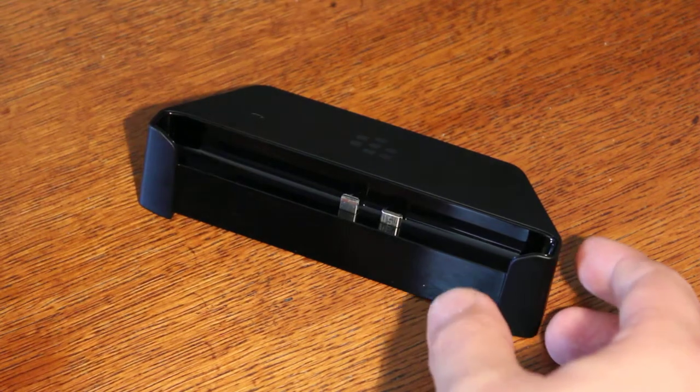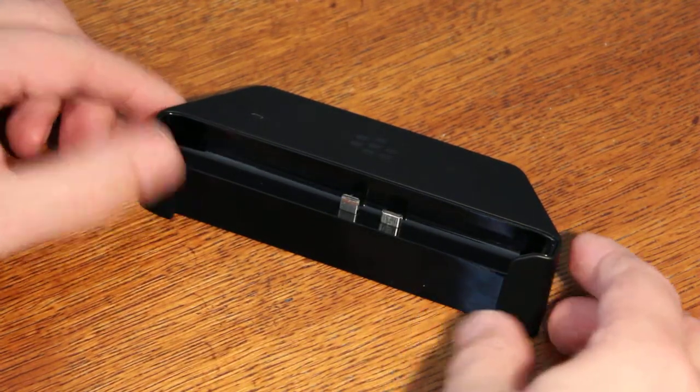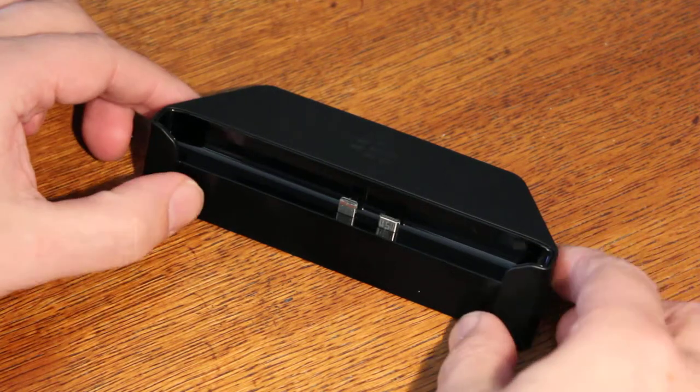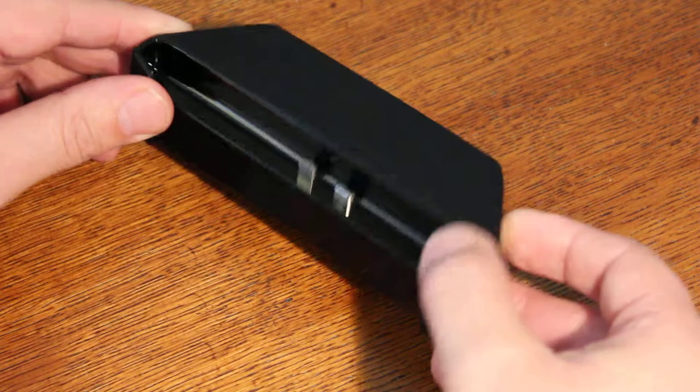I ordered this BlackBerry multimedia dock and it arrived a couple of days ago. The cost was just under 8 euros, so it was really cheap. What you can do with it is you can dock your Z10 phone on it.